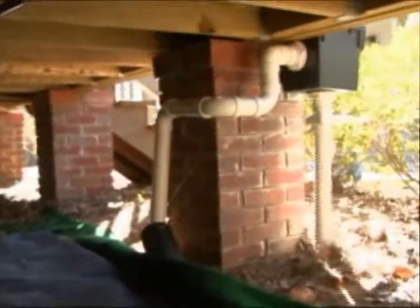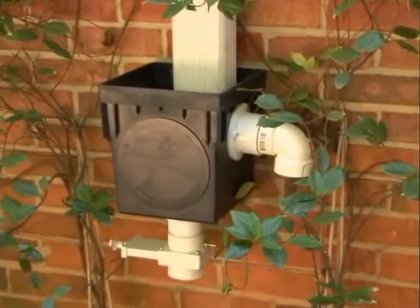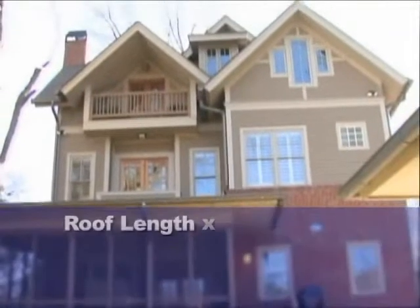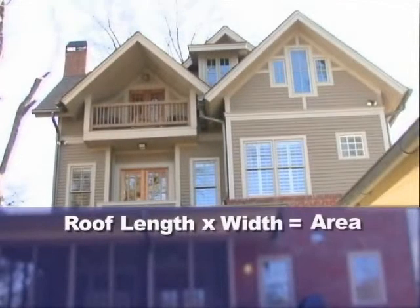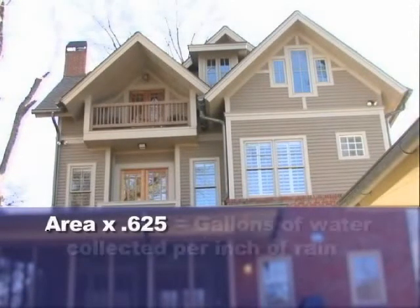This type of flexible portable water storage unit is usually connected to one to three gutters. You must first determine the amount of water directed to a downspout by measuring the length times the width of the roof, and then multiplying that area times 0.625. This will equal the amount of gallons of water collected per inch of rain.